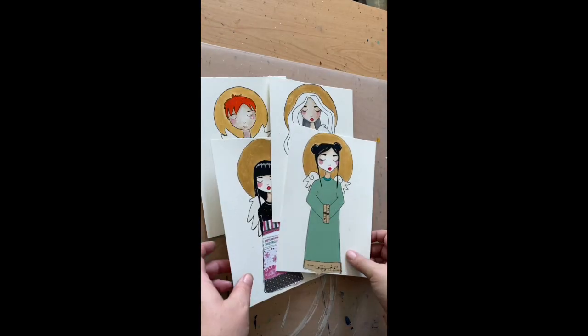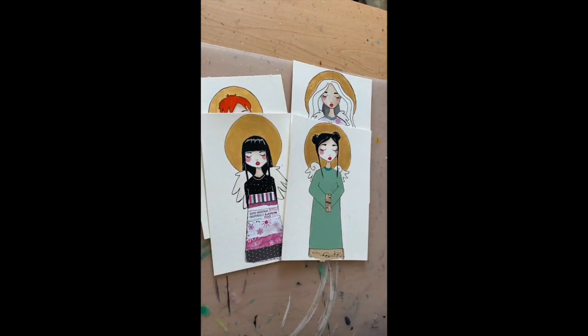Once you're happy with how you've decorated your angels, you need to cut them out.